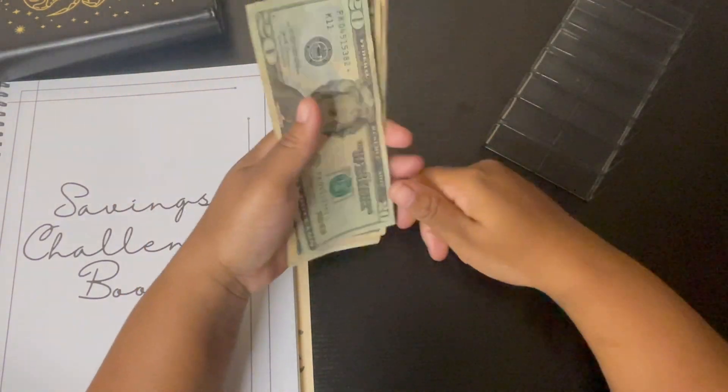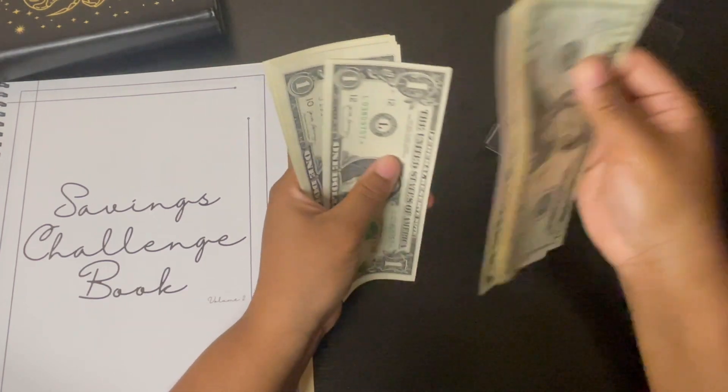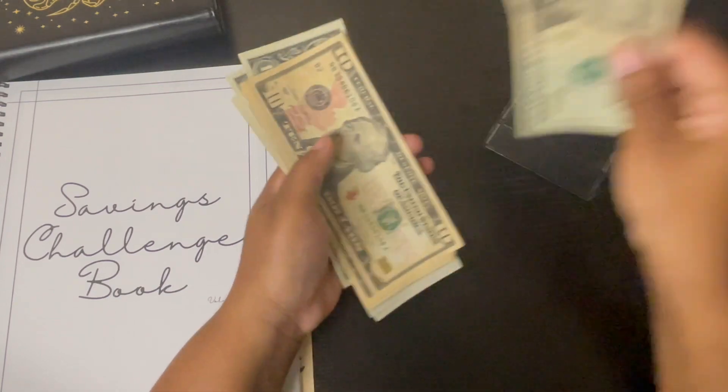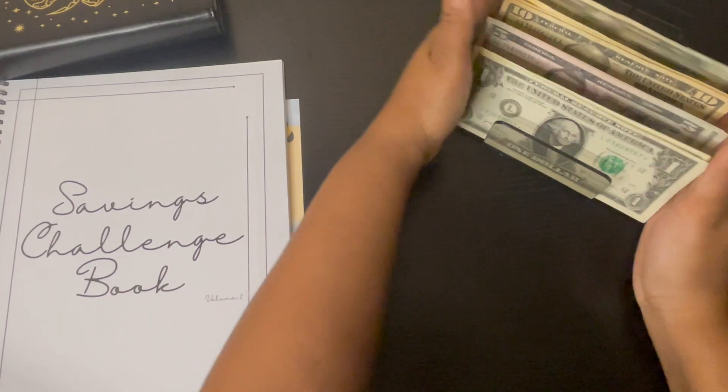Let's give this a count just to make sure — 20, 30, 40, 50, 60, 65, 75, 76, 76, 80, 81, 82, 83. So everything is here — $83 confirmed.